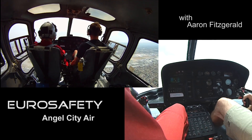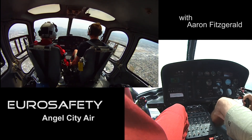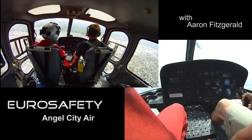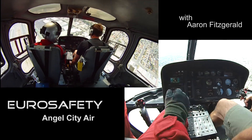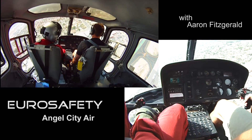No cheating. Alright, so we're doing some filming here. Okay, ready to go. There we go. Keep that nose over. Here comes your VSI. There we go.